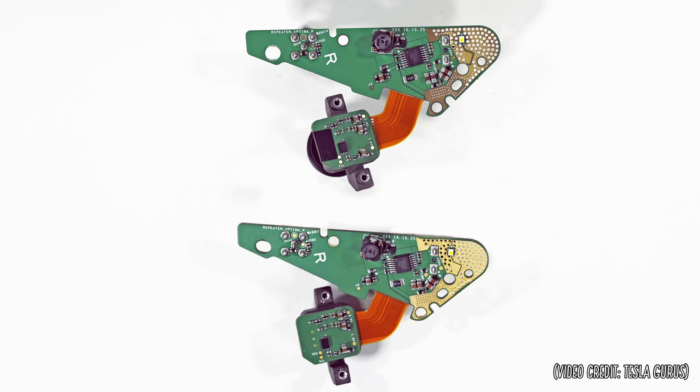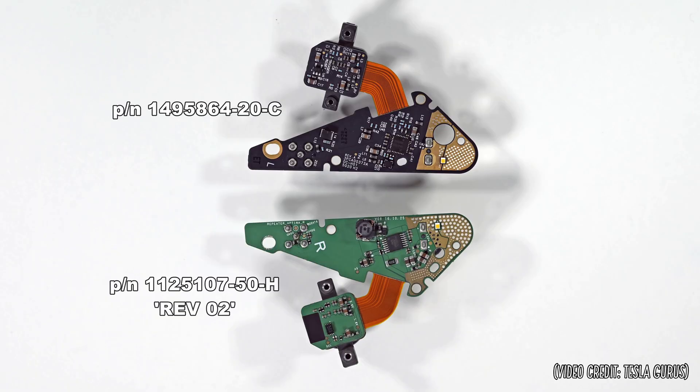The original design is on the bottom. The one on the top is a revision 2 that has electrical tape over the holes. We have revision 2 again on the bottom. On the top is revision 3, which has a new circuit board and has addressed the problem from a design and production standpoint, and not an after-manufacturing band-aid.